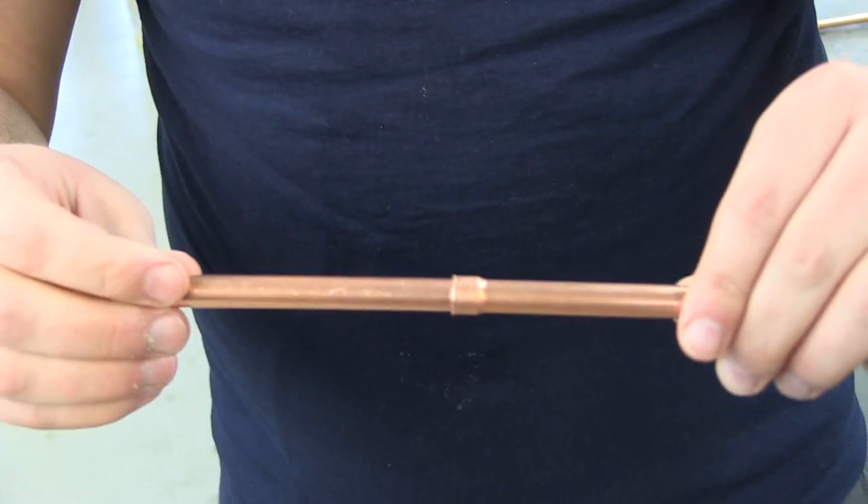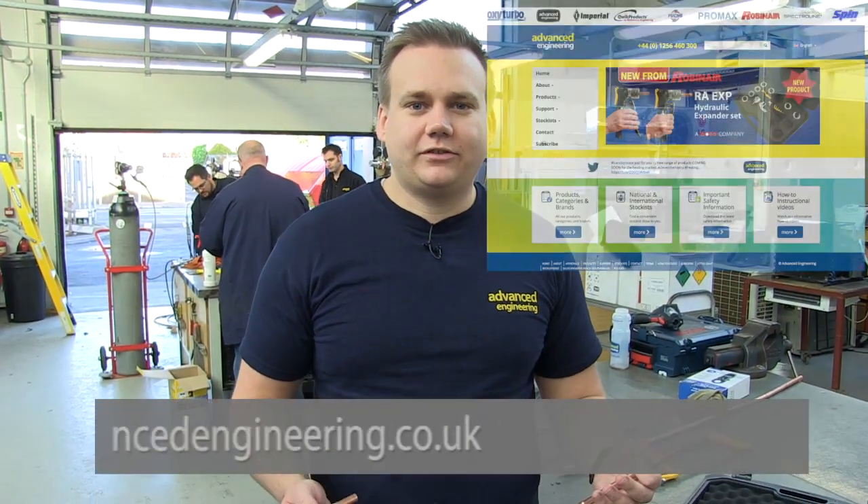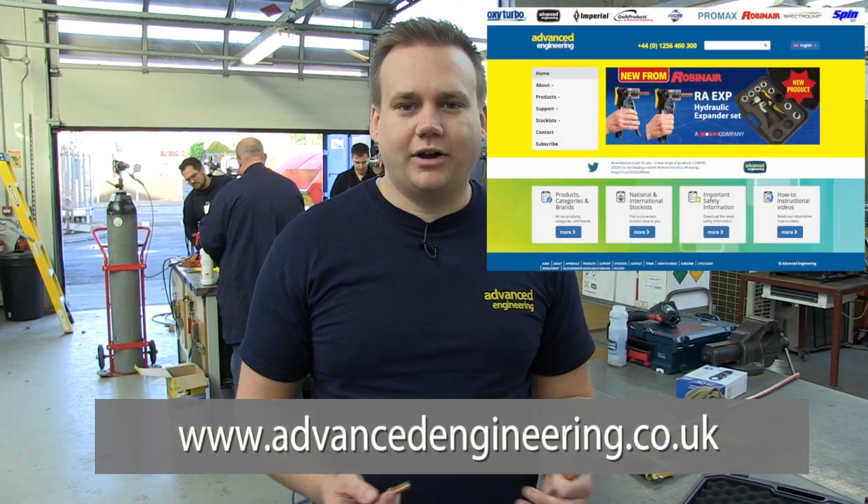Then you're ready to braise. This kit is available from your nearest wholesaler. For more information, visit us at advancedengineering.co.uk or at advanceduk on Twitter. Thank you for watching. Have a good day.